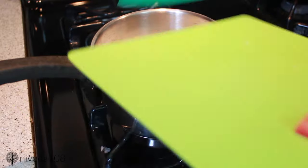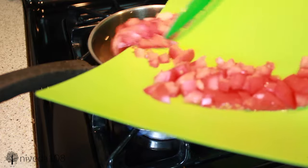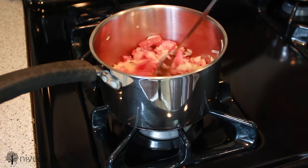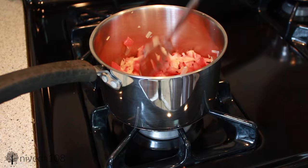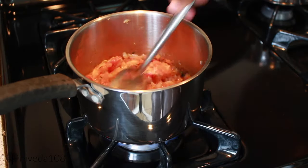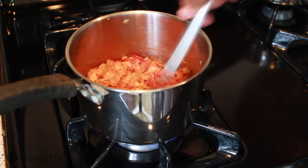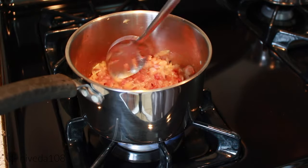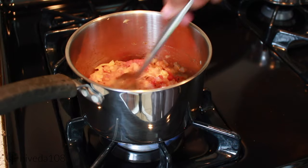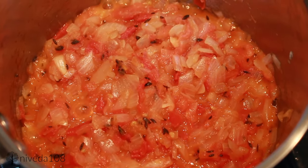After the oil heats up, you're going to add the onions and let that sweat for a little bit, and when that's ready you're going to add the tomatoes as well. At this point I just want you to see that both the onions and tomatoes are really solid-looking. As it cooks, basically push the spoon down against the tomatoes to make it more mushy and almost paste-like. I did that for about seven to eight minutes until it gets to a gravy consistency.